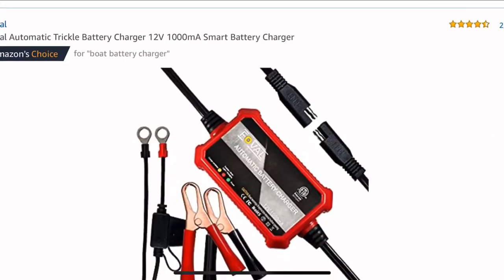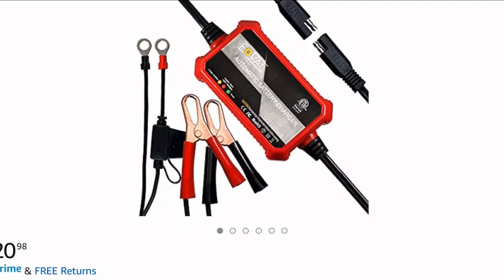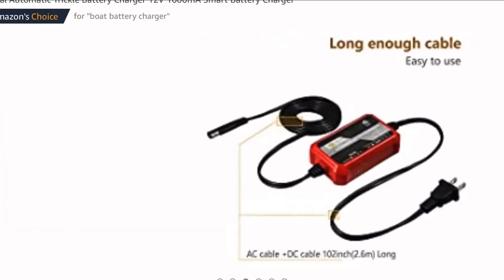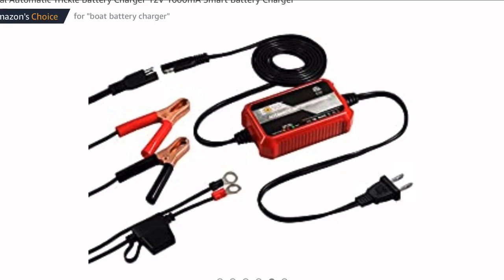I found this one on Amazon for $20. The reason I picked it is because it came with clips but also had a battery tender connector you can leave permanently on the bike — which was key for me. I didn't want to have to take the hood off every time and put clamps on. If it's not quick and easy and convenient, I'm tend not to use it, and I'm pretty sure it's like that for most people.